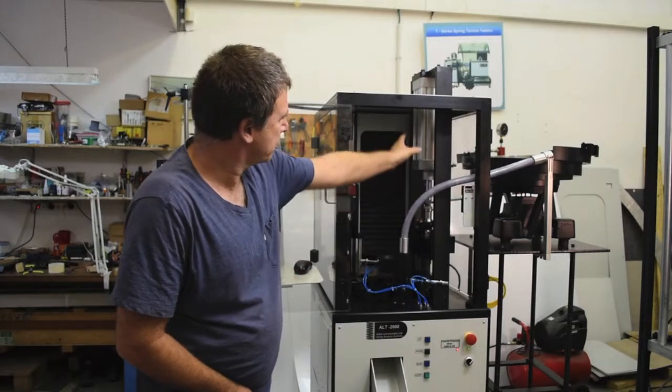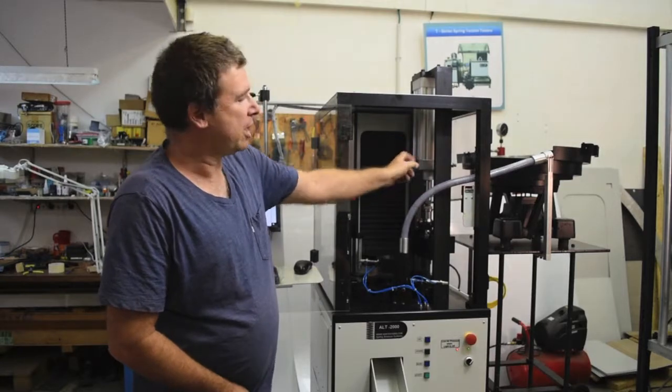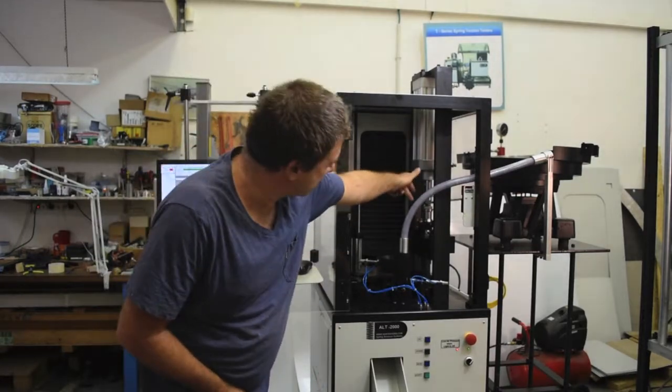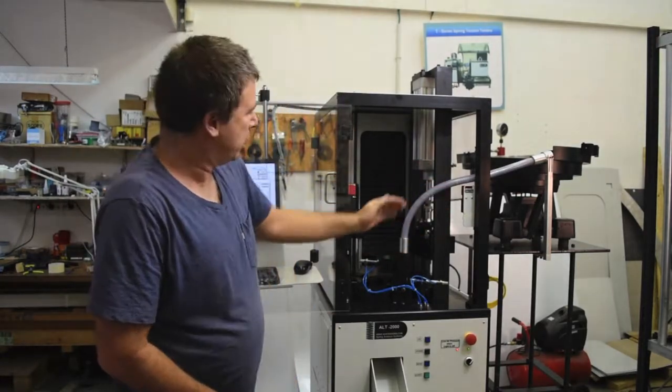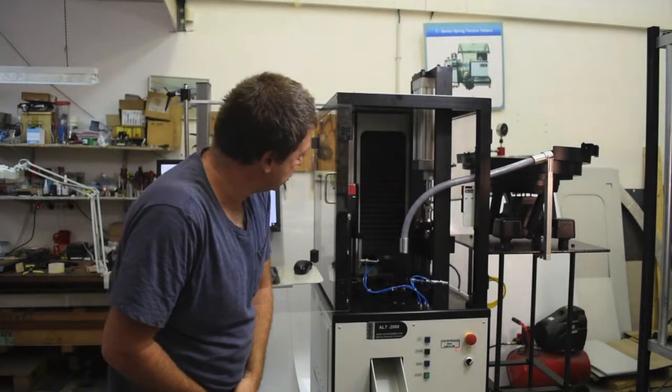We have a modular pneumatic setting station. In this case it's 5000 newtons divided amongst three heads, where each head in this configuration can do 1600 newtons each.